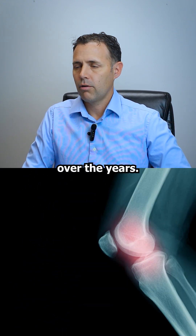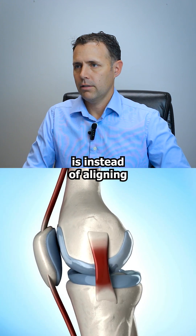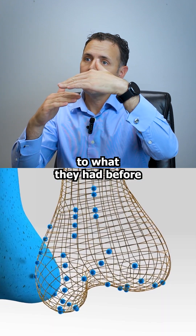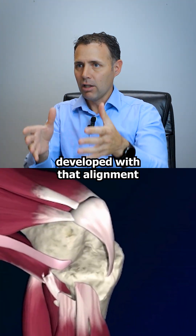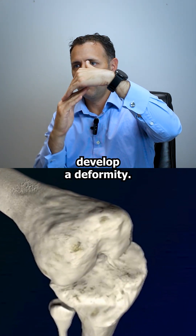Different alignment strategies have been tried over the years. One is called kinematic alignment, and the idea is instead of aligning the knee to the floor, we reestablish the patient's joint line to what they had before arthritis set in. Everybody's knees are shaped a little different at different angles, and all of the soft tissues around that knee developed with that alignment.